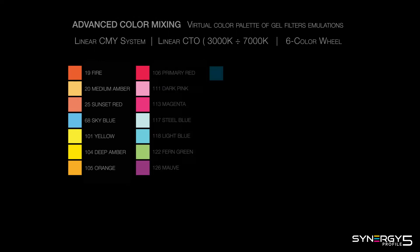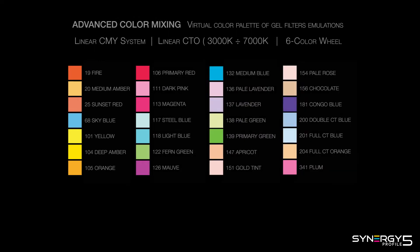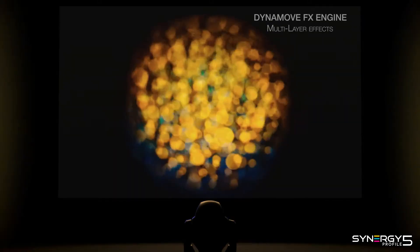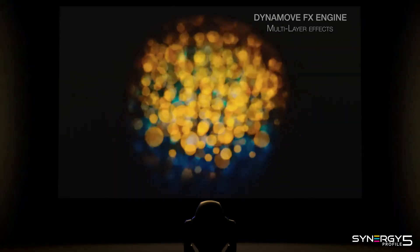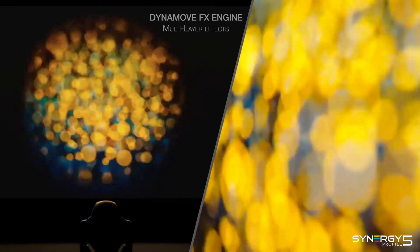The right colors for your lighting design are always at hand. Just choose the colors you need from the built-in virtual palette of color filter emulations. DynaMove is a revolutionary effects engine that provides a range of stunning 3D-like dynamic animation effects.